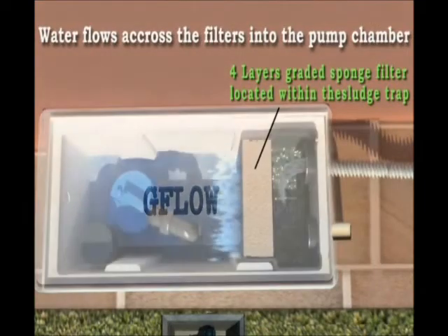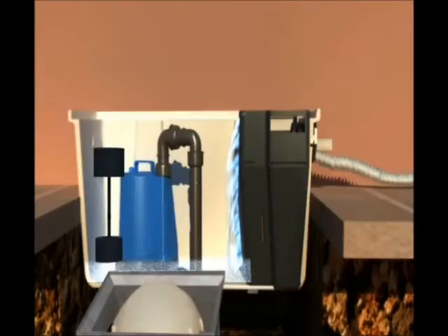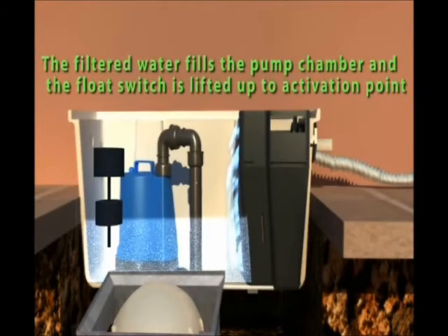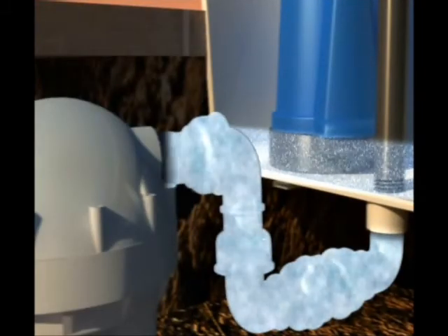Water flows across the filters into the pump chamber. The filtered water fills the pump chamber and the float switch is lifted up to the activation pipe.